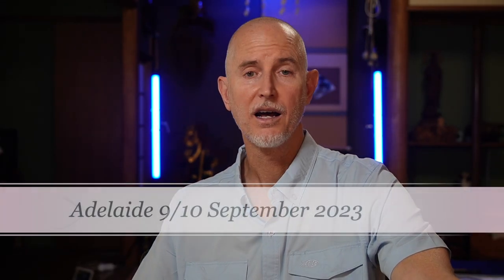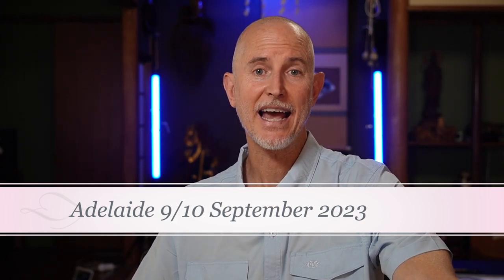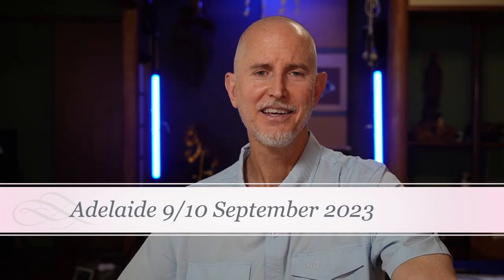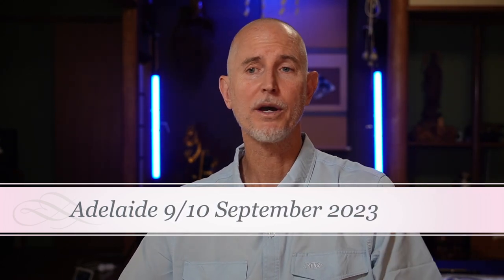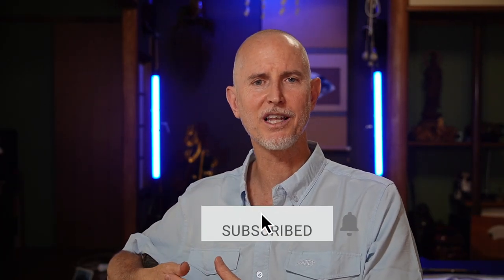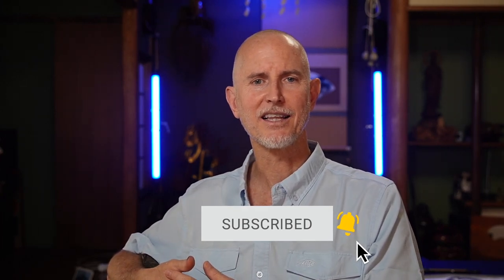Also, I'll be going down to Australia in September, about a month and a half away. I'll be in Adelaide with my friend Ed Lomax — Ed, thank you for bringing me down again to your wonderful country. Adelaide is a beautiful city, and I'll be there over the 9th and 10th of September. Mark that in your calendar — if you've got nothing else to do, cancel it and get there. We're going to have a good time. If you like the video, go ahead and like and subscribe, and if you're so inclined, you can make a donation at the link in the show notes below.